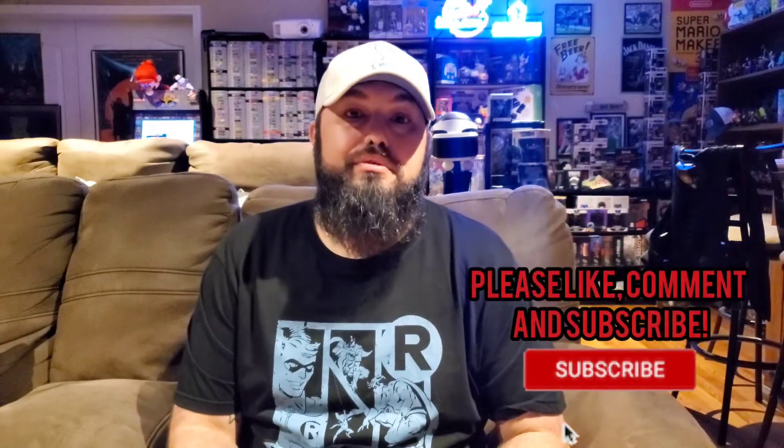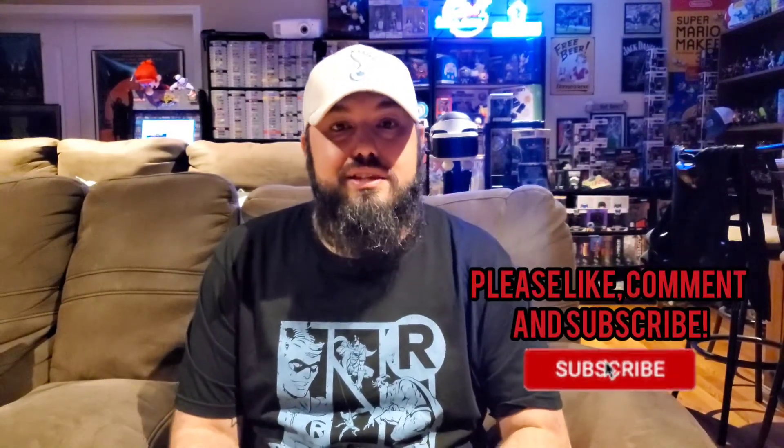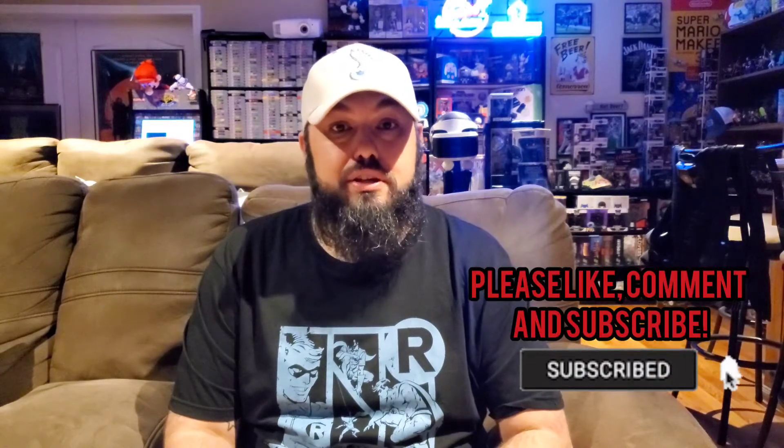Welcome back to a new episode of GBA. In this video I wanted to talk about my Arcade1Up machine. I actually bought this Street Fighter Arcade1Up machine intentionally to mod it — I really didn't have any interest in keeping it with just the three Street Fighter 2 games that came with it. I just wanted to see what I could get out of it for as cheap as possible, but I never got around to it simply because it's hard to find time.